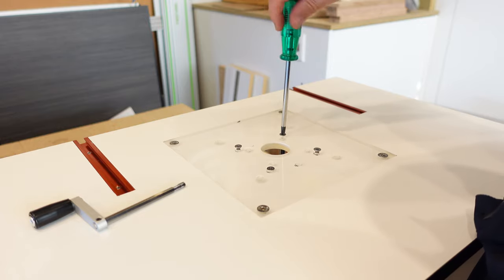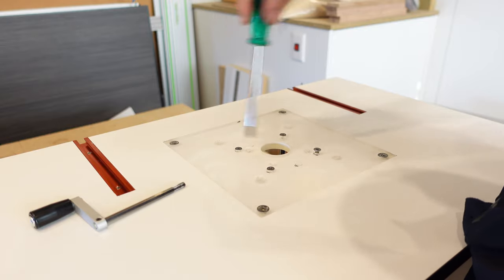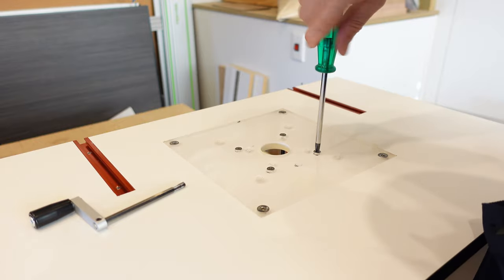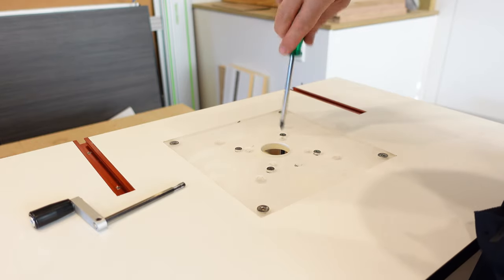It's a good idea to start all your threads first before you do them up — instead of just tightening one fully, it's best to go right round. Once they're all done — okay, so far so good.